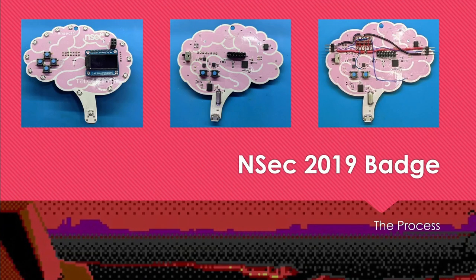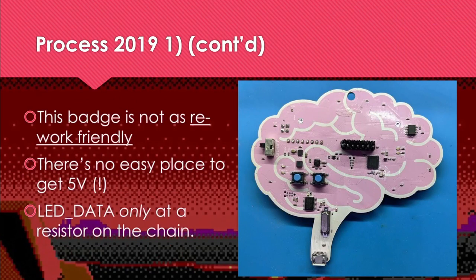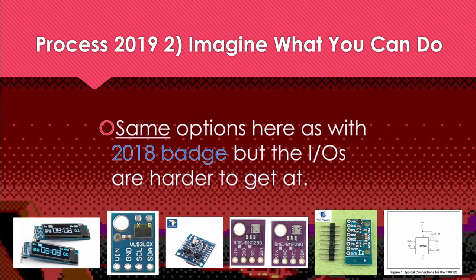Next up is the 2019 NSEC badge. Step one: understand what you've got. The GitHub schematics block diagram looks a lot like the 2018 badge — same NRF52, a smaller SPI-controlled screen, USB connects to the STM32, and nice LEDs controlled by a single wire. We do have test points, but the test points do not include LED data, so this badge is not as rework-friendly. There's also no easy place to grab 5V, and the only way to get LED data is from one of those SMD resistors. But we have SPI and I2C available, so all the add-on peripheral possibilities are within the realm of the possible.